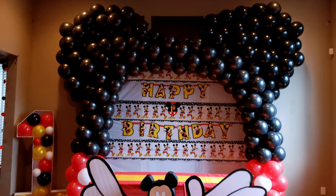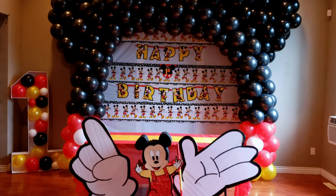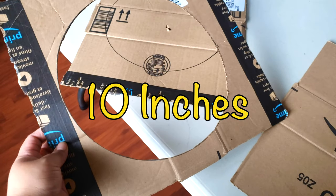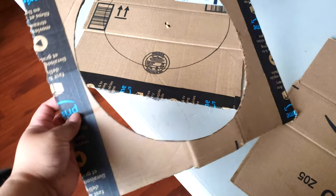An important tool that you're going to need is a balloon sizer. If you don't have one, you can go ahead and make one yourself. Mine is 10 inches, and this is just to make all your balloons the same size.